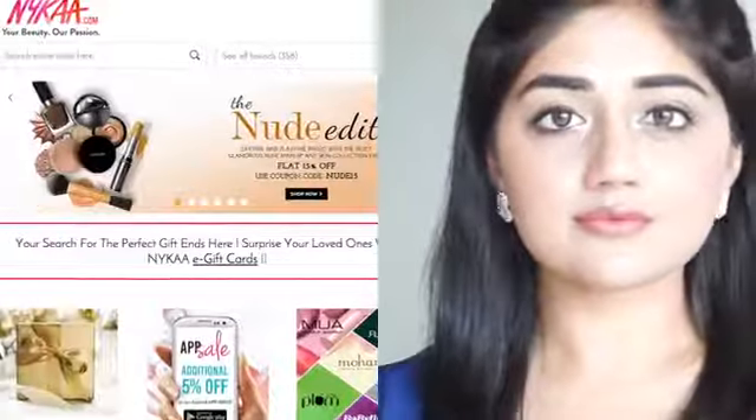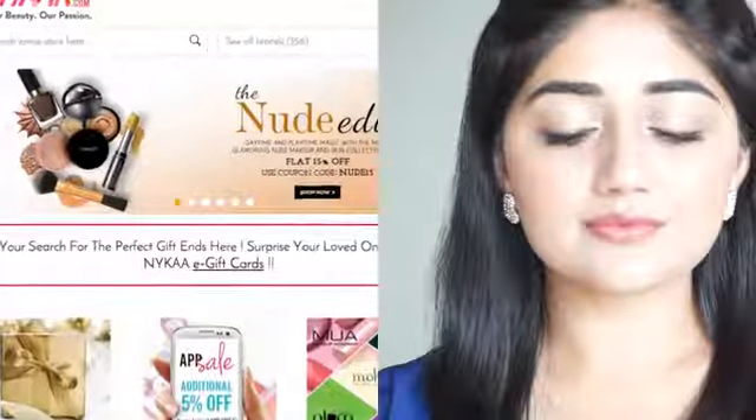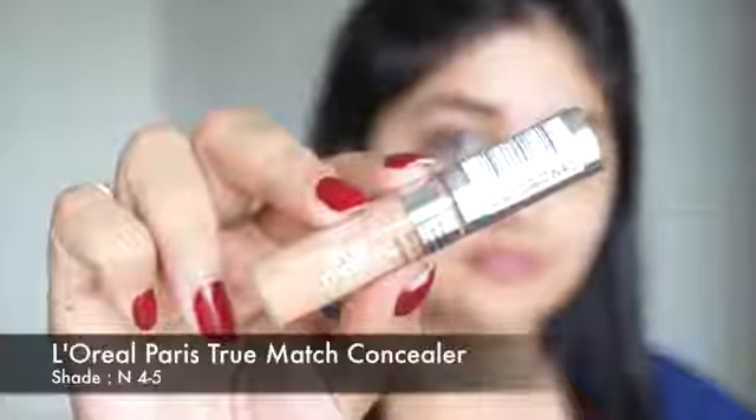Hi everyone, today I am doing a nude makeup tutorial. This is a really soft and natural look that you can wear for pretty much any occasion. All the products that I've used in this video are available online at nika.com, and currently nika.com is having a sale so you can get all these products at 15% off. I'm going to put all the links in the description box below.